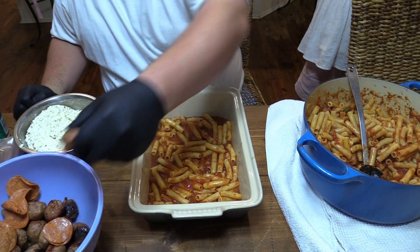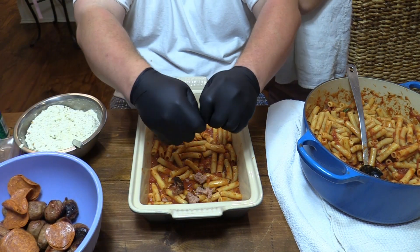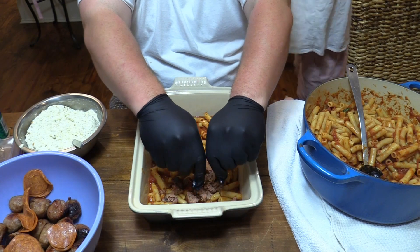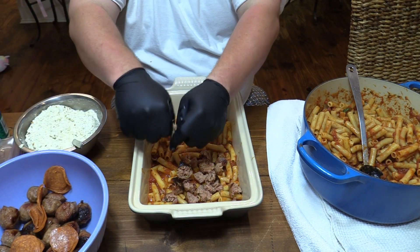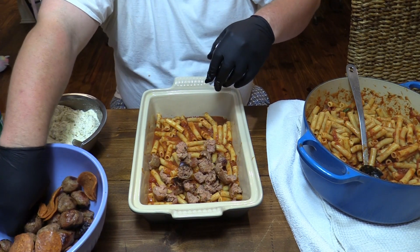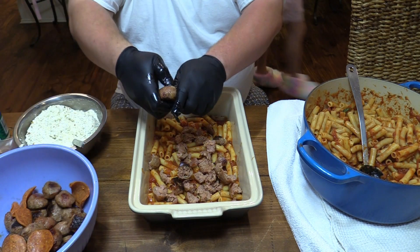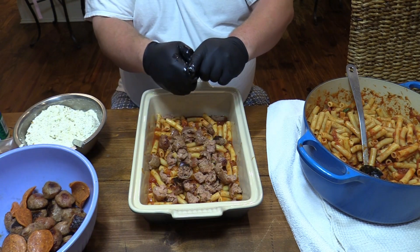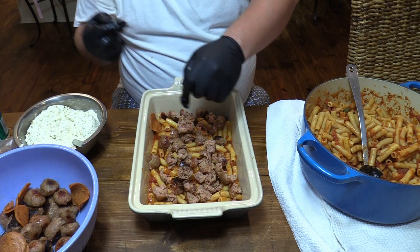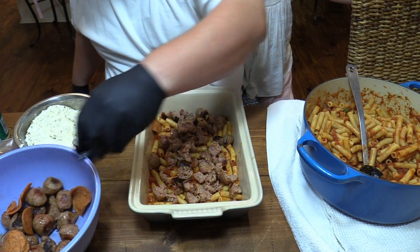Next thing we want to do is go in with some meat. I got some Italian sausage that I fried up — I just took some regular Italian sausage, balled it up and fried it. I'm going to kind of break these up so it won't be big old balls. You don't have to use Italian sausage — a lot of people use ground beef, some people use ground turkey. Whatever floats your boat. I would suggest whatever you use is pre-cooked before you put it in there.